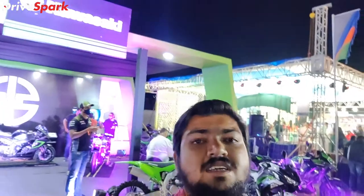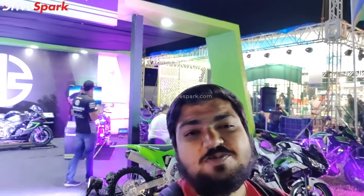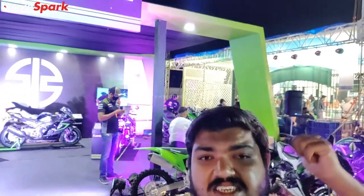Hello everyone, welcome to Navi Dibi IPW 2021, special edition of the Kawasaki stall.